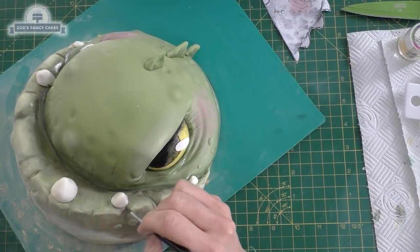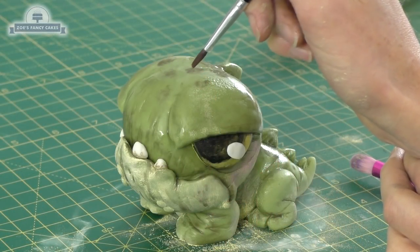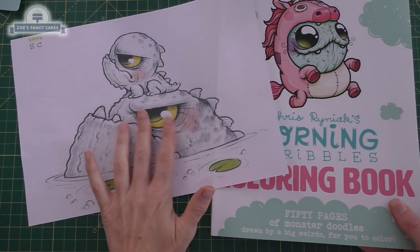Hi guys, in this video we're going to make a cake of one of the characters that was drawn by Chris Reinach. I just recently bought his little coloring book and I loved all the pictures in there, and I thought wouldn't it be great to make a cake of something like this.